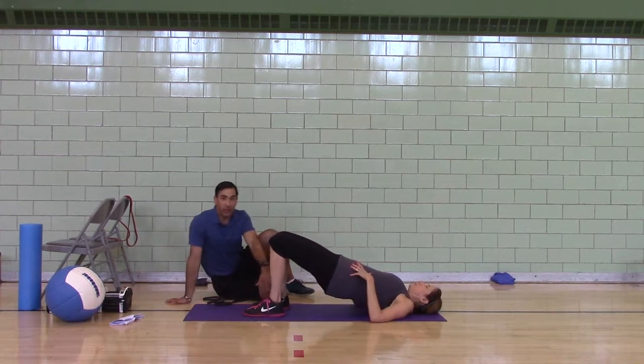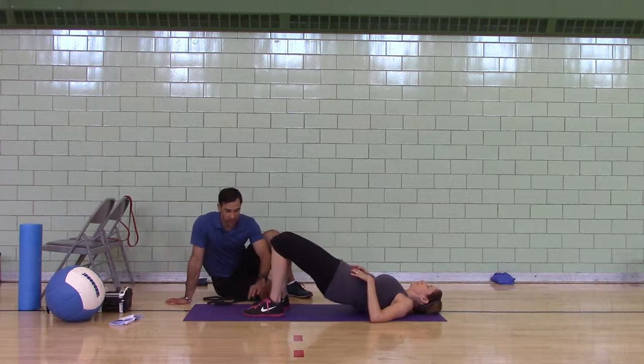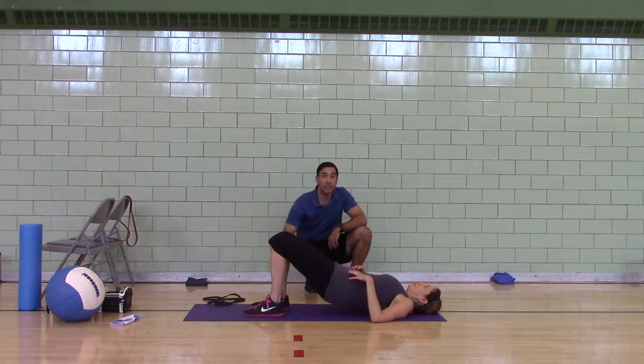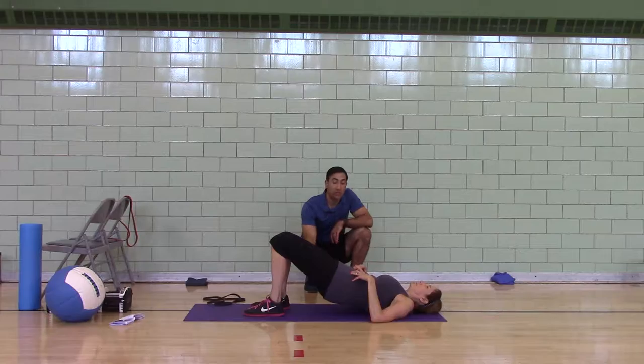Two-leg bridge. Notice how her feet are flat — your feet are going to be flat. You're pushing through your heels. Your toes are clawing the ground. Julie's got her chin tucked. She's got her ribs down and her pubic bone tilted up. She should feel her butt and her hamstrings.